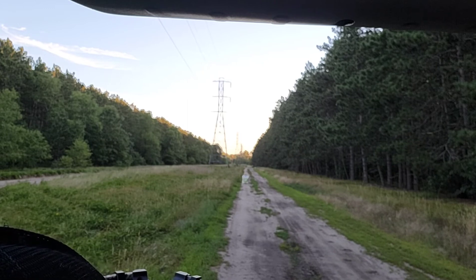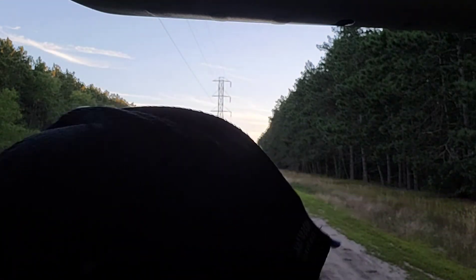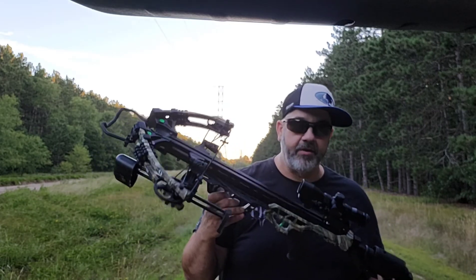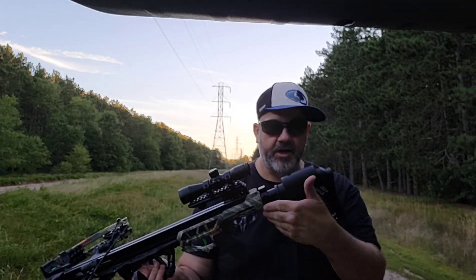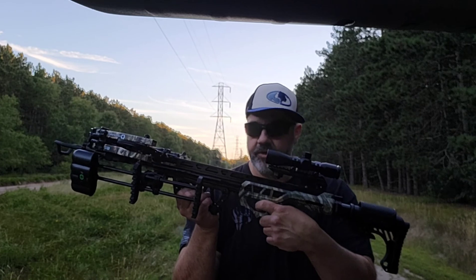I'll lean up against the car a little bit to steady me. Yeah, I was wiggling a little bit, but height-wise it looks good. I'm pretty impressed with this crossbow, let me tell you. For the money — over what I paid for it — most other crossbows are three times as much to get that kind of speed. It's got an adjustable cheek, adjustable stock in and out for different shoulder lengths, a really comfortable grip, and a nice smooth trigger on it. I love it. We'll see what happens when we actually shoot a deer with it.